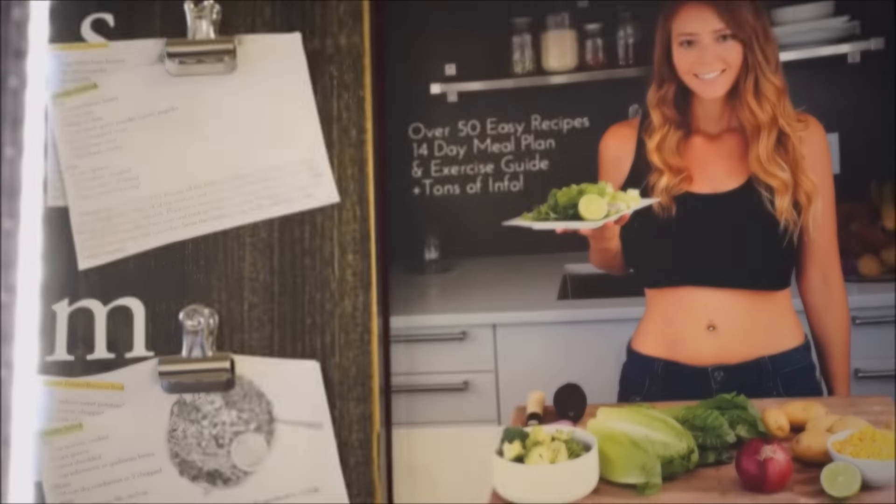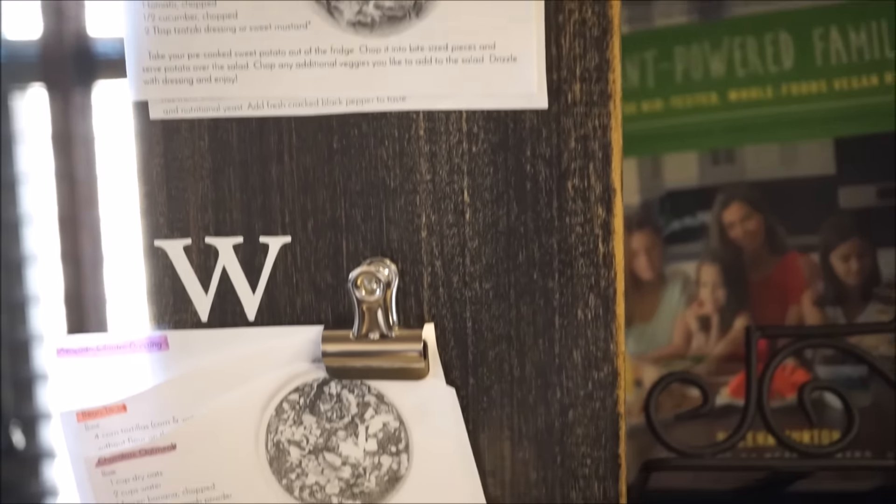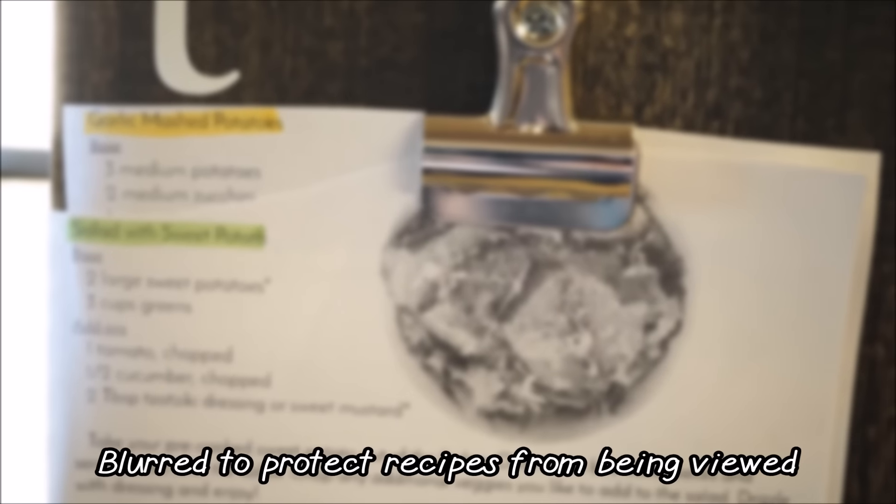You've purchased the Lean and Clean eBook and you've completed the 14-day plan, but you want to keep using the recipes on your journey. So I recommend simply print out the 14-day plan and cut the recipes into cards.